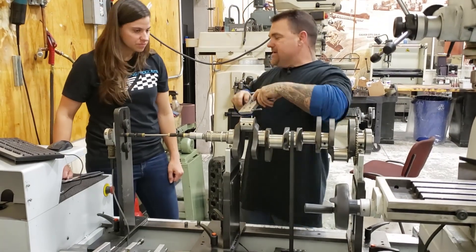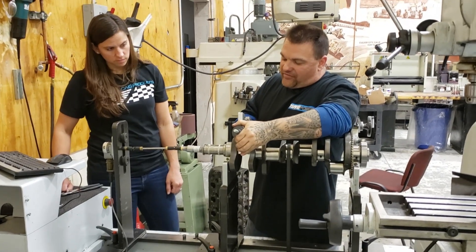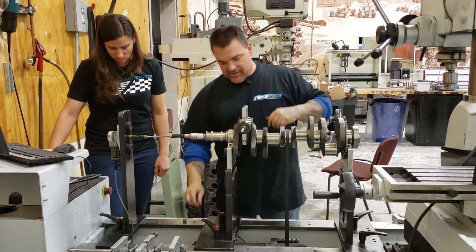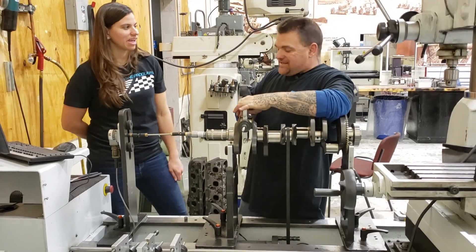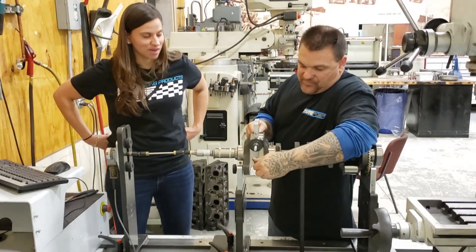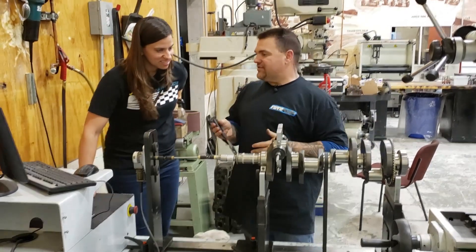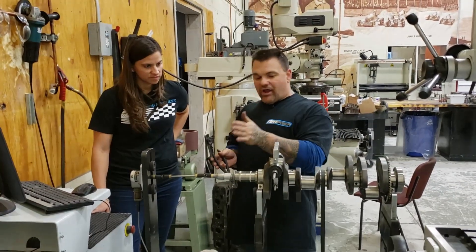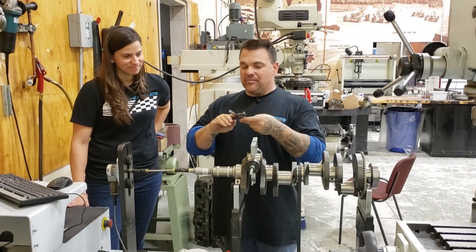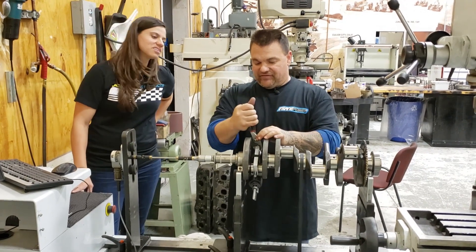I've always done this the same way — I always put it on 90 degrees from the throw, in the middle. The biggest thing you have to be careful about is not scratching the crankshaft — you don't want to be stabbing it all over the place. You don't want to damage where the bearing rides. I put it in the middle of the throw, 90 degrees. Why? I have no idea — just in my weird brain that is where I think it should be. I tighten these up so it doesn't fly off and kill me.